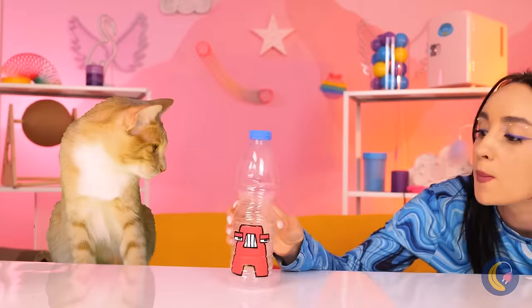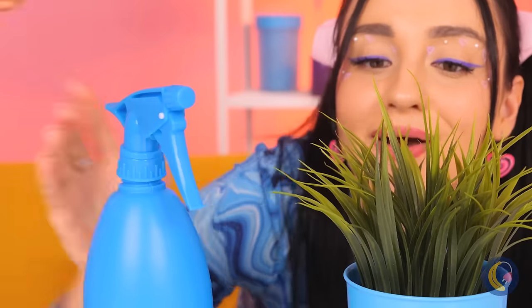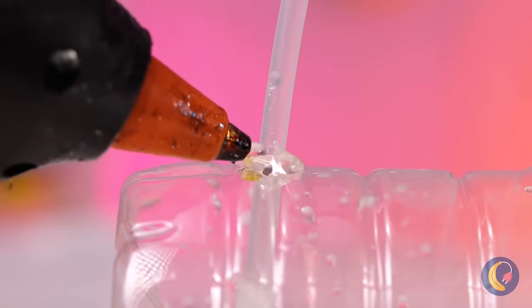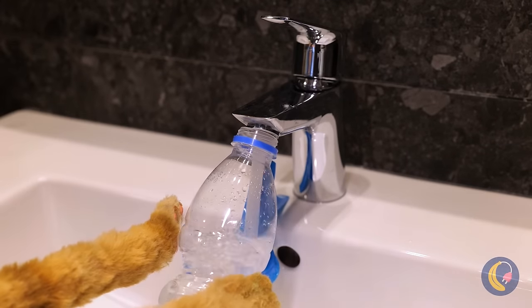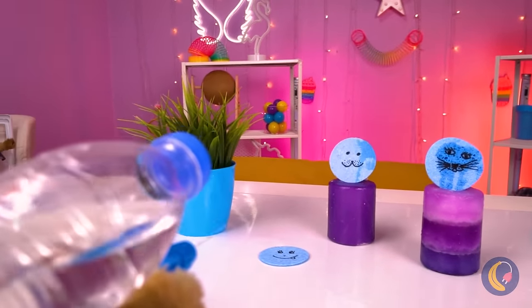Guess he's running dry! I think we need to make a few adjustments! Now seal that spray nozzle into place! Add water and you've got yourself a squirt gun! And they say cats hate water!